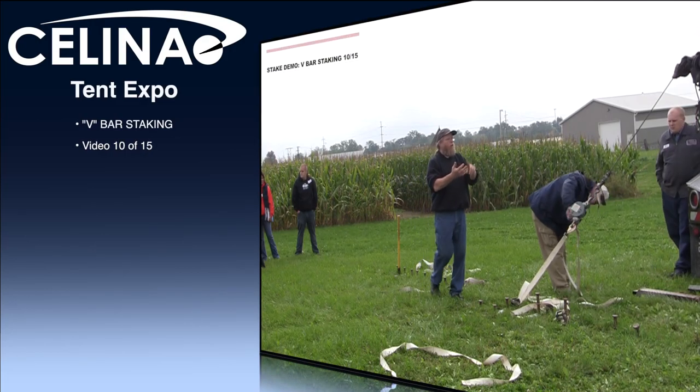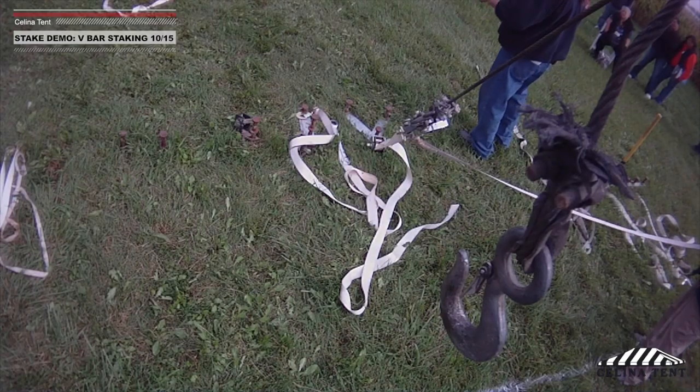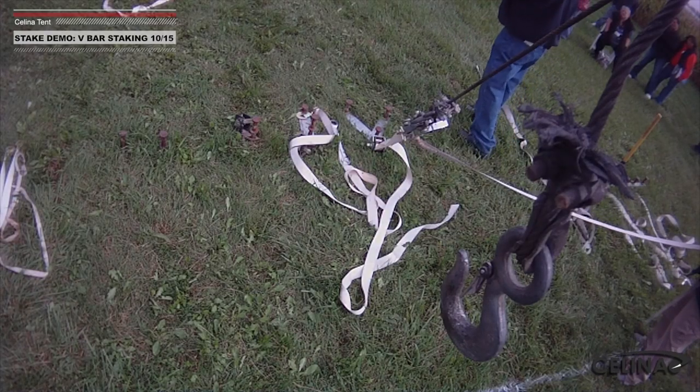Now we're going from a single stake to a double stake system, and now we're going to go to the triple stake system. We're preloaded at about a thousand pounds of preload. You can preload these easily into the 2,000 pound range, or whatever your arm strength is. This typically is going to get used on the corners of most tents that are 30 foot and larger, and at the lace lines on tents that are 40 and 50 foot and larger.